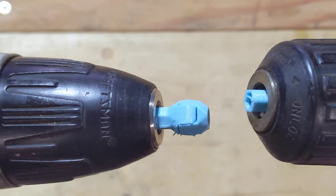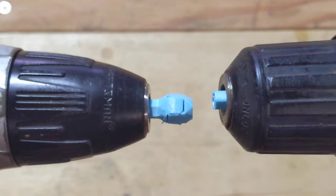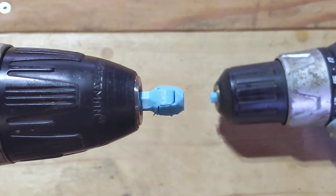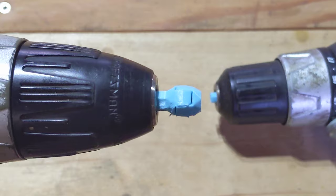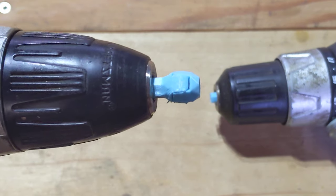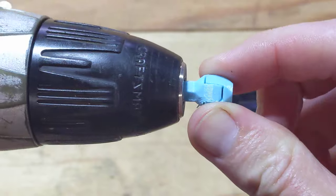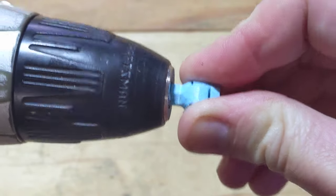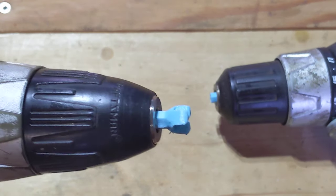Now I'm going to print out another horizontal one and see if one of them breaks just as quickly with the same test. Thanks for watching.